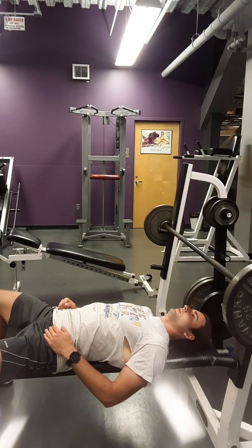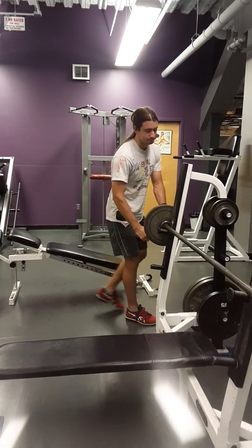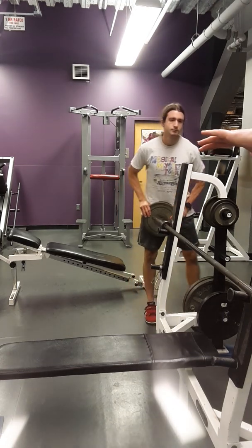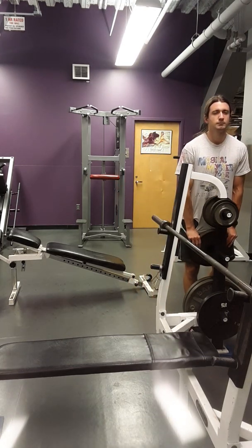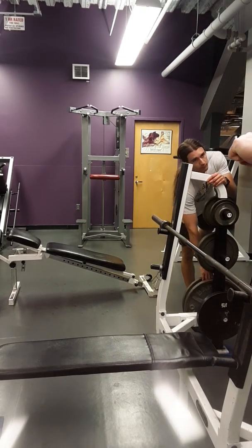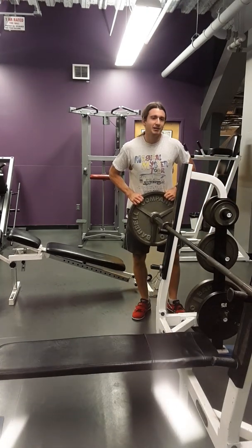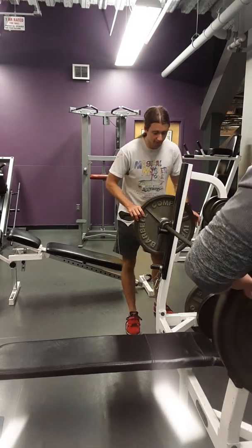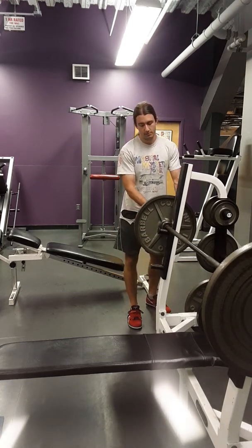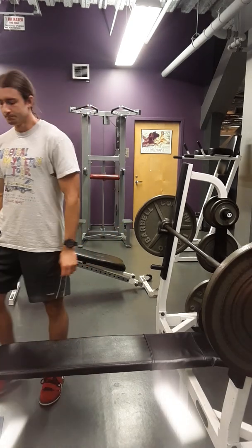With 135 on? Sure. The only thing I need you to do different than last time is make sure you're taking that breath here. There were a couple of reps where you were breathing in as it was coming down. Don't think of it so much as breathing in, but re-pressurizing.